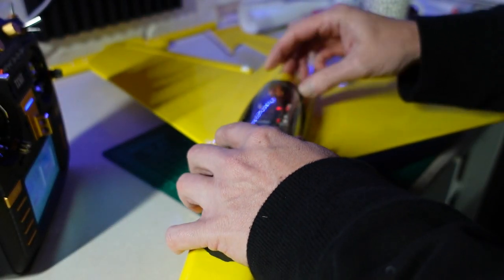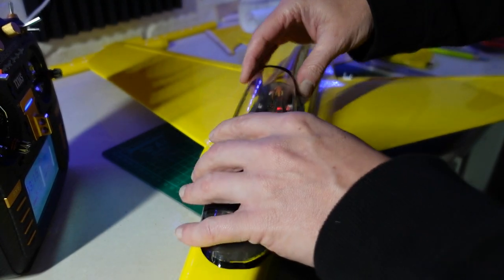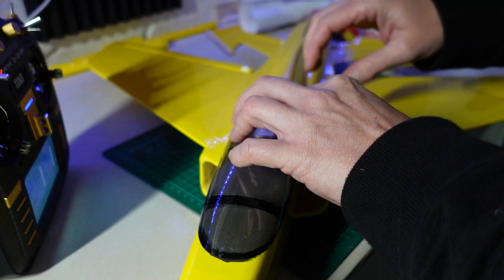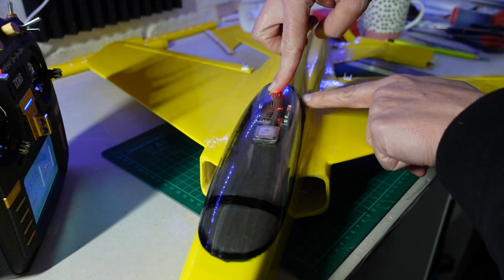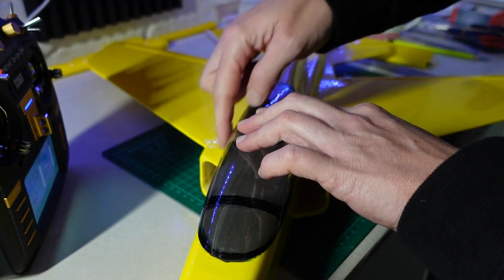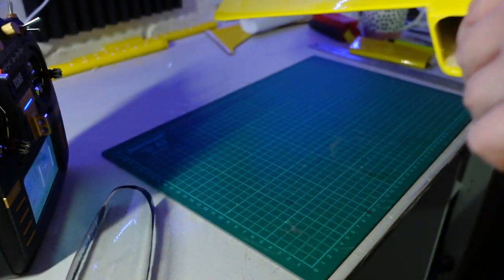We're nearly there — all I've got to do now is put the canopy on. I'm going to call it a night for tonight on this session. I might just put a little dab of thick CA in the corners to hold it, and then hold the rest down with some trim tape that I've bought. I'll show you that in the next clip.